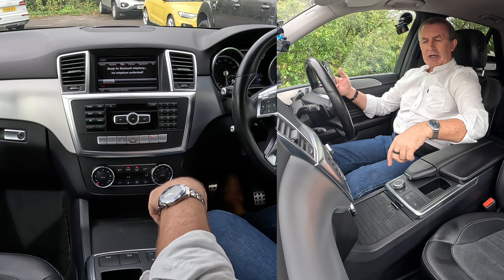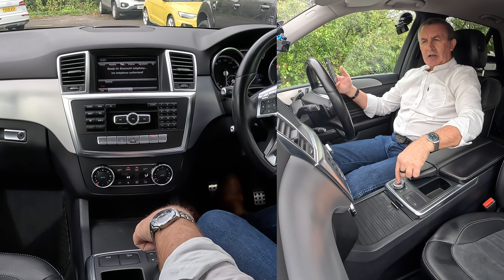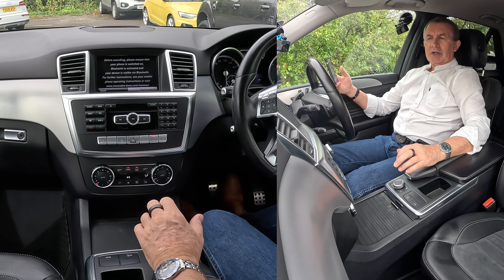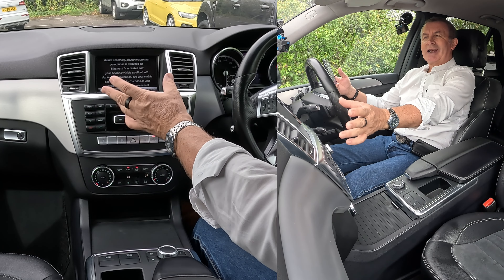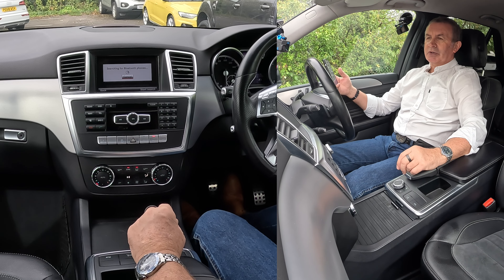It's this — with the selector, knock it down to the bottom line, connect device, click in the centre. Search for phones, search via telephone. We want to search for phone — that should generate a random PIN. After doing all that, you've just asked it to search for phone, you've got to tell it to start the search. There's at least one step in there that wasn't needed.